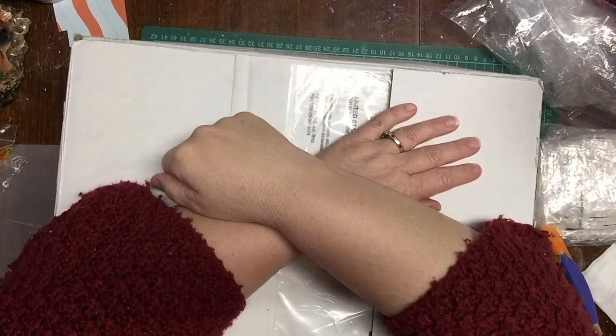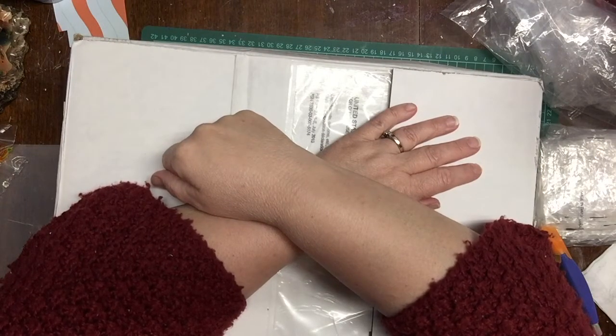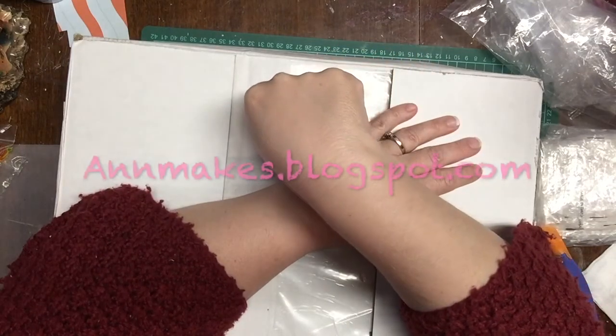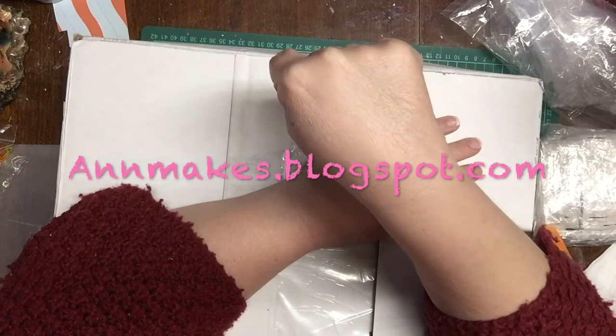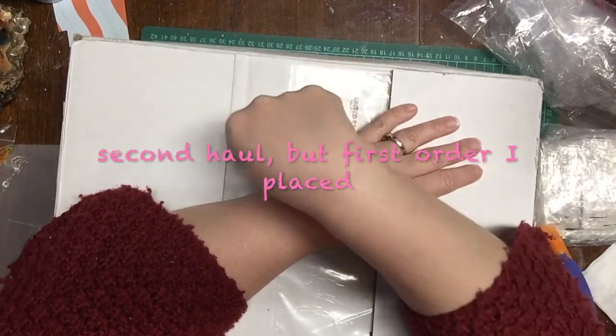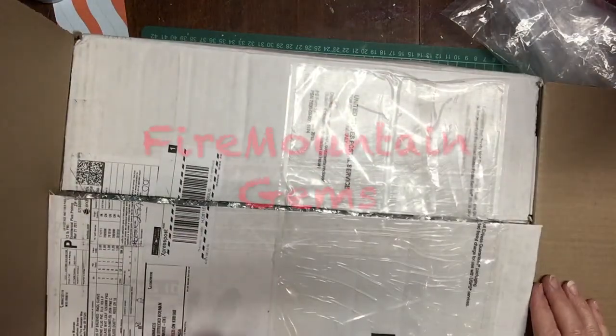Hi there, I'm Anne from Anne Makes here on YouTube and at annemakes.blogspot.com. This is the second haul that I bought first before the other haul I already showed you, from Fire Mountain Gems.